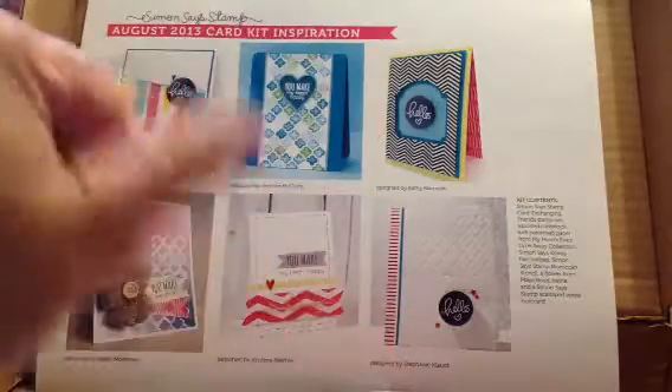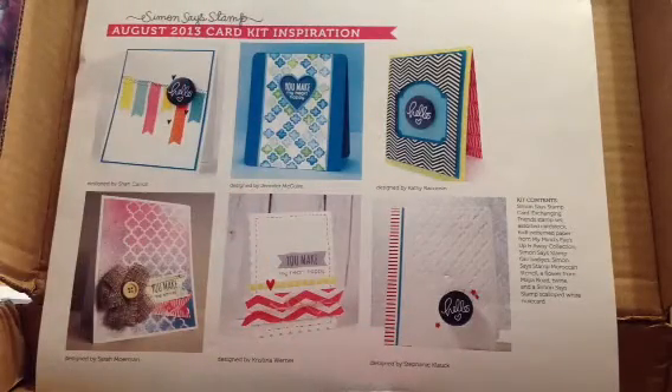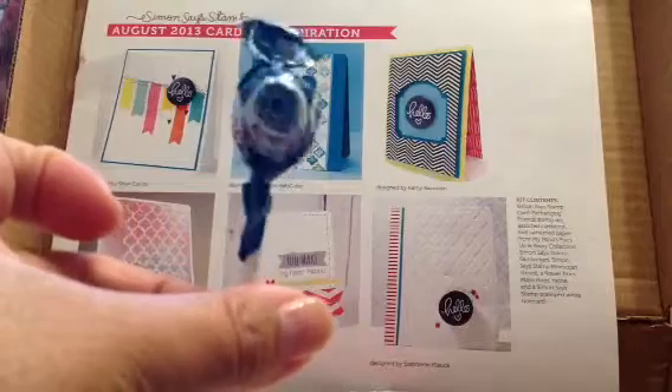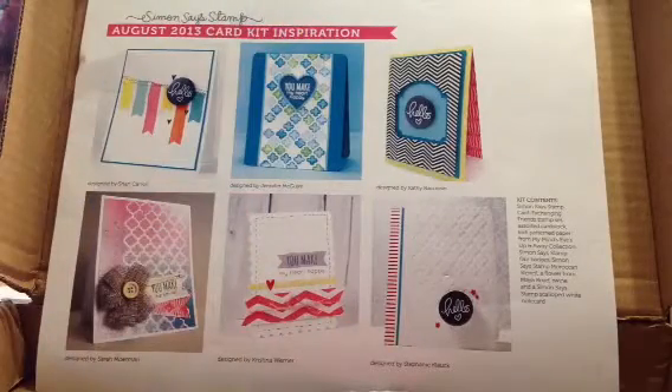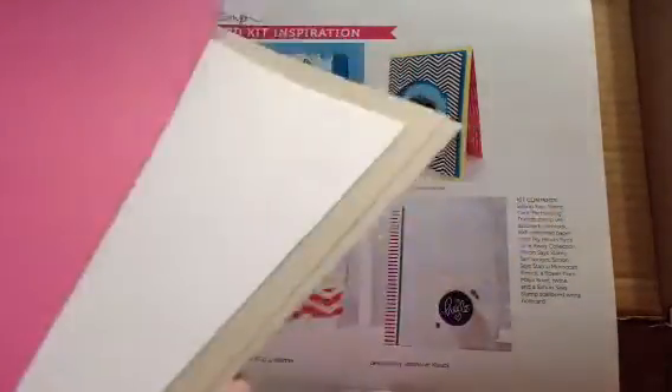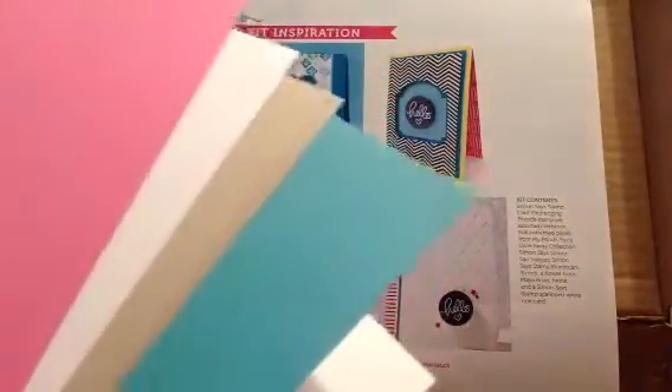Hey guys, it's Judy, and I have the Simon Says Stamp card kit to share with you — the August 2013. It comes with this little lollipop, and these are the colors: hot pink, wood grain white, two craft, a really nice teal, and just two regular white. So that's the colors — really pretty, it's one of my favorite colors here.